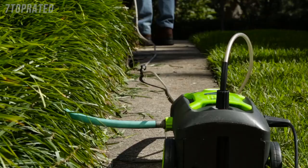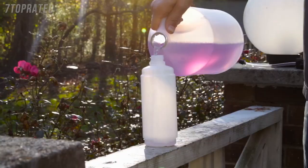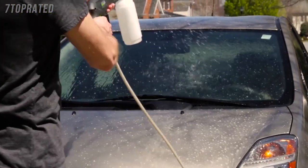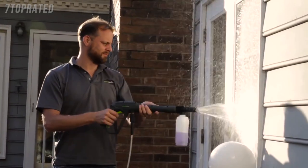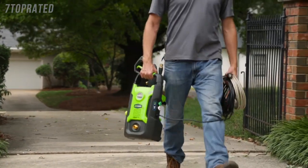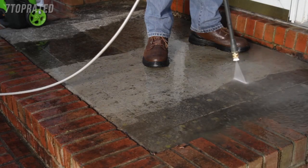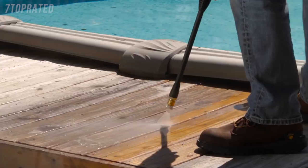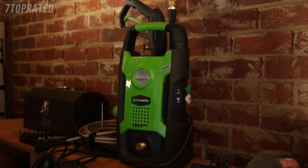Clean all around the house thanks to the 35 foot long GFCI electric cable. Operate the washer in either the vertical or horizontal position. Fill the detergent tank with soap formulated for pressure washers to wash away tough stains and dirt. The 20 foot reinforced non-marring hose prevents wear and tear while leaving no scuff marks on clean surfaces. The compact and lightweight design makes the 1500 PSI pressure washer conveniently portable. With a one-year warranty and Pressure Washer Manufacturers Association certification, the 13 amp, 1500 PSI pressure washer from Greenworks Tools promises to deliver where and when it counts.